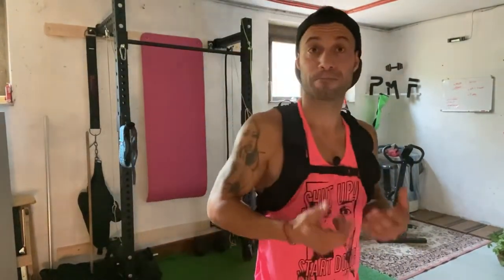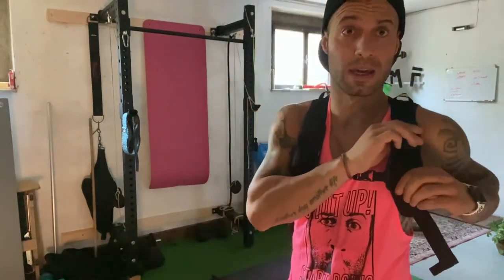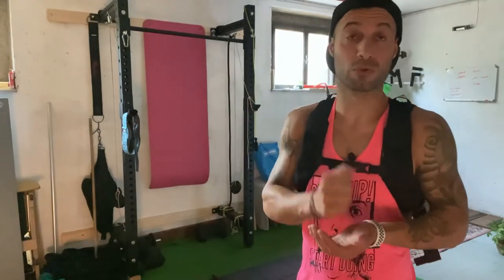Ho visto tante persone portare zaini e accessori inutili. Vi consiglio vivamente di provare e testare. Questo è il modello da 5 kg, ma c'è anche il modello da 20 kg. Questo ovviamente non puoi smontarlo, quindi 5 kg sono e 5 kg rimangono. È molto utile soprattutto per chi vuole potenziare e fare quel passo in più per costruire massa muscolare.